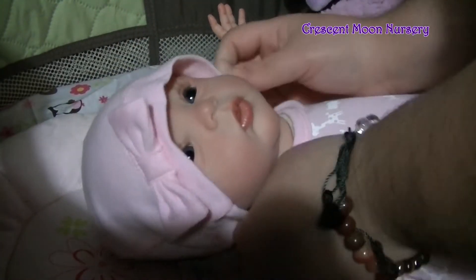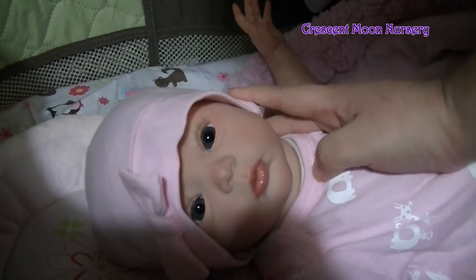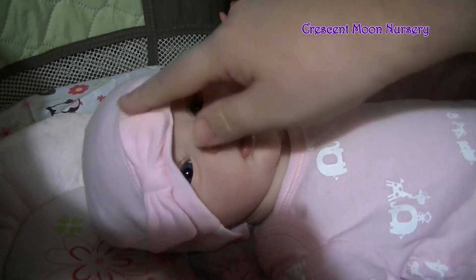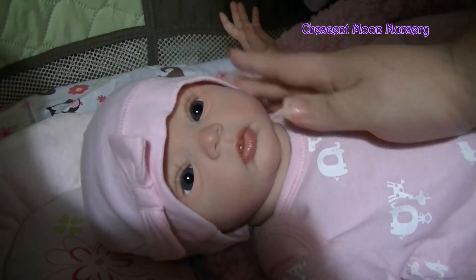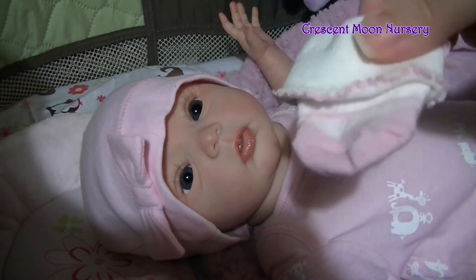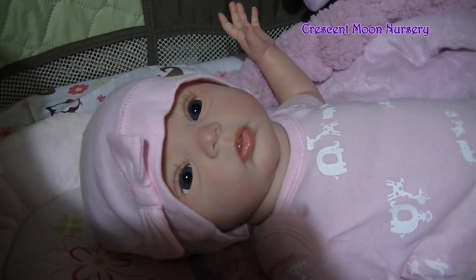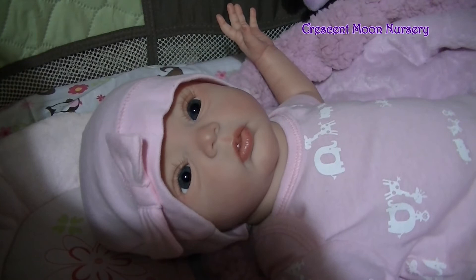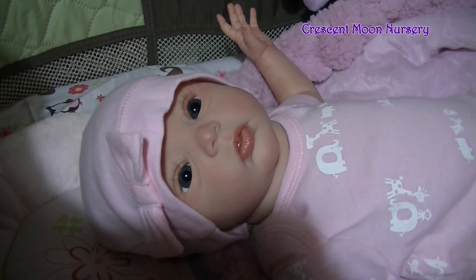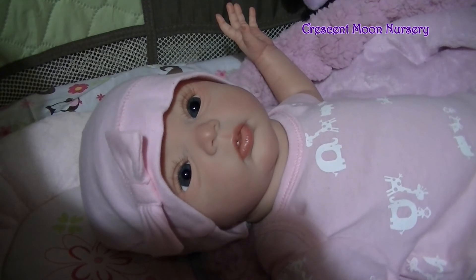Oh my gosh, that is too cute! Do you guys see that little face? I love this little bow here — it's adorable. And I've got these cute little socks which I'm gonna put on her, and then we'll zoom out so you guys can see everything. This is the cutest outfit; I am so happy that I saved it for her.